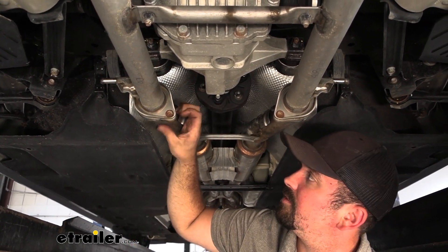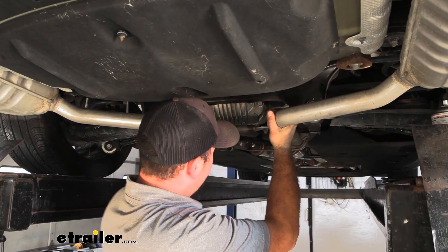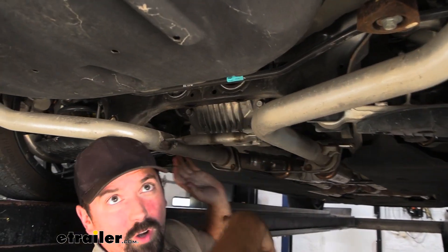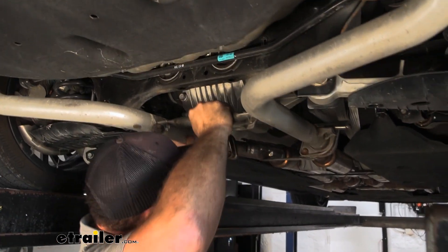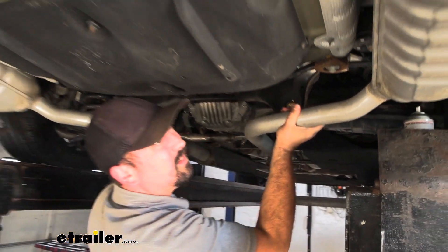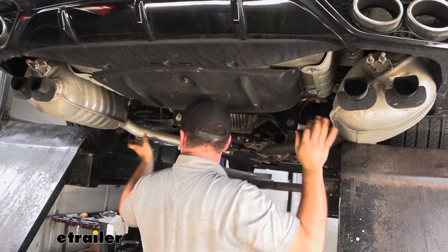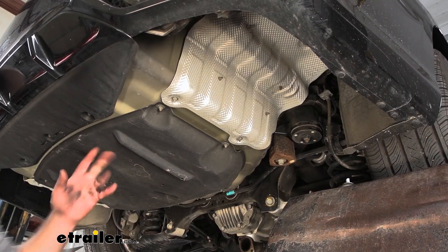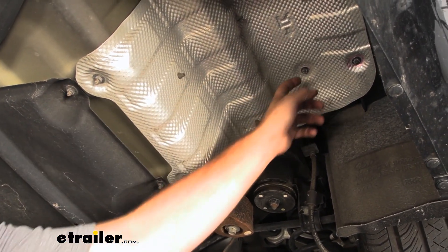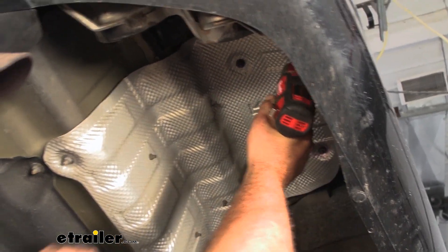Go ahead and get all four bolts removed — just make sure you're holding on to your exhaust gaskets as you take this off. You should be able to slide this forward off those studs to separate it and then drop the exhaust down and move it out of the way. With the mufflers out of the way, we can gain access to our heat shields. We're going to remove them — there's going to be a series of 10 millimeter nuts, a total of six of them. Go ahead, get those removed and pull your heat shield down.